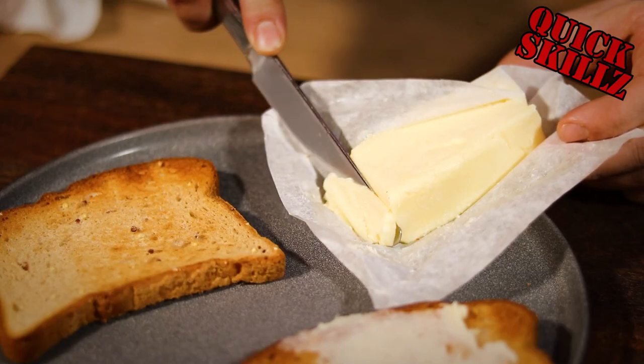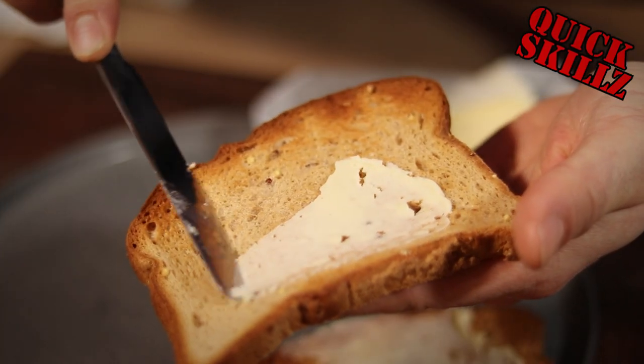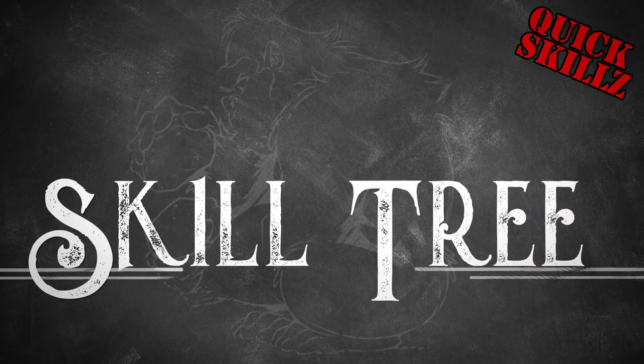What is up fam? Today we're gonna learn how to make butter at home using just a mason jar. Stay tuned!